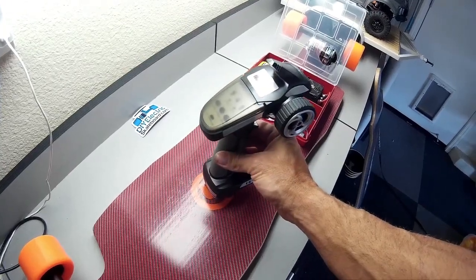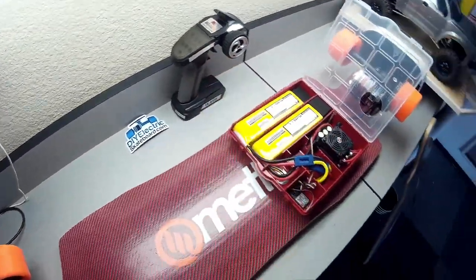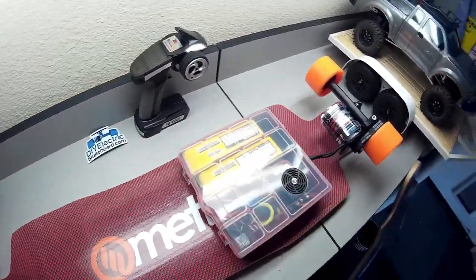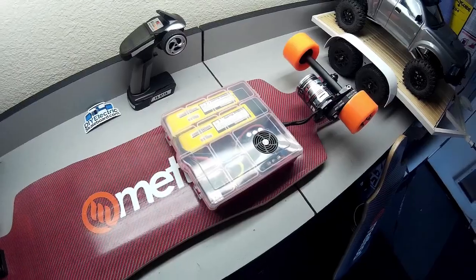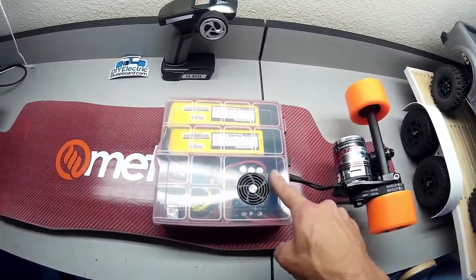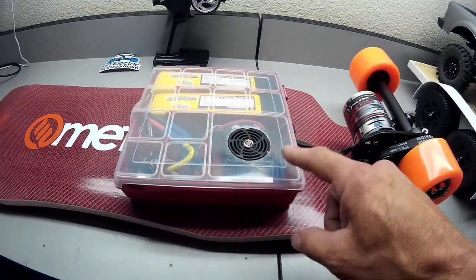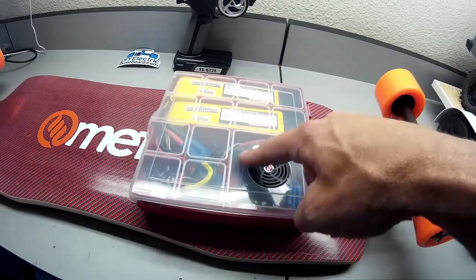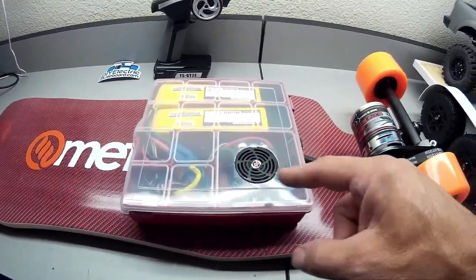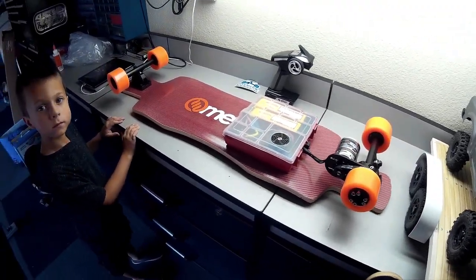Anyways, that's it — just wanted to take a quick video before I get it out and get it dirty, and kind of show you guys the build. One more thing about the speed controller: it was a little bit too tall for the box, which actually worked out because I was able to cut a hole for the fan so it can protrude through the top and get some airflow circulation to the speed controller. So that's it — I'm going to take it out and take it for a spin.